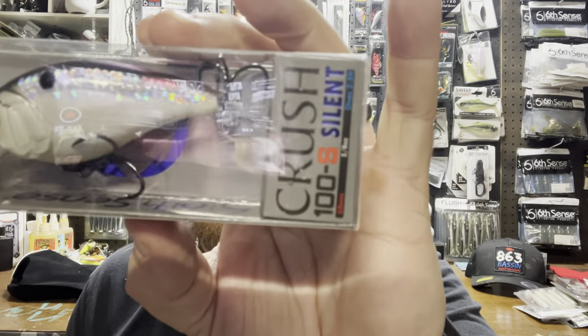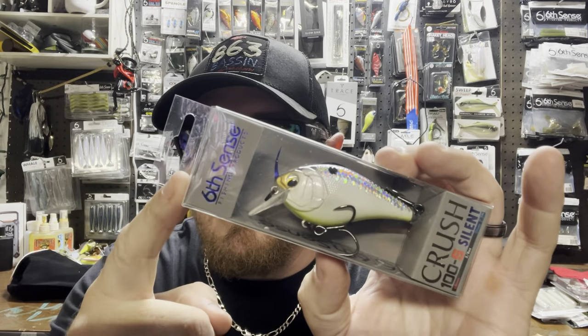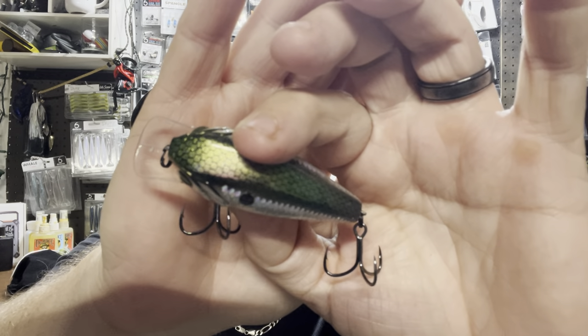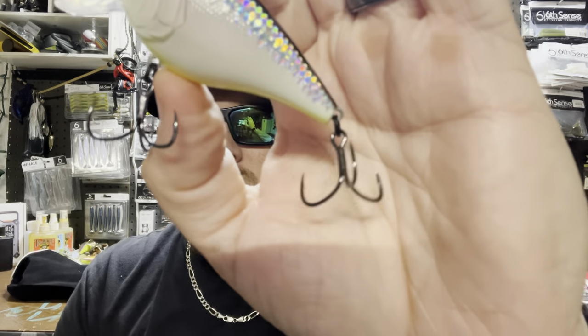Next is the Crush 100s Silent, 5/8 ounce, dives two to five feet, in Shad True Scales — a beautiful color with rainbow scales on the side that look like a baitfish. Every crankbait comes with sharp nickel-plated hooks. If you're in a body of water with a lot of pressure where everyone's throwing rattling baits, grab a silent one — it looks different to those fish and you'll catch the ones others aren't. It's like a silent killer.